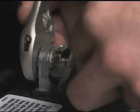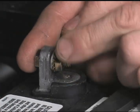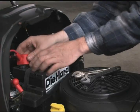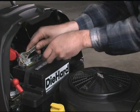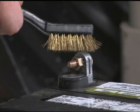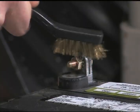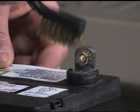Disconnect the negative battery cable from the battery terminal first, followed by the positive cable. Remove the battery and store it in a cool, dry place out of the weather, like your garage, a shed, or basement. Clean the battery terminals using the terminal cleaner and coat all terminals with the terminal protector.